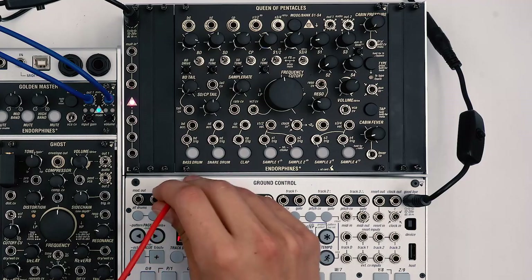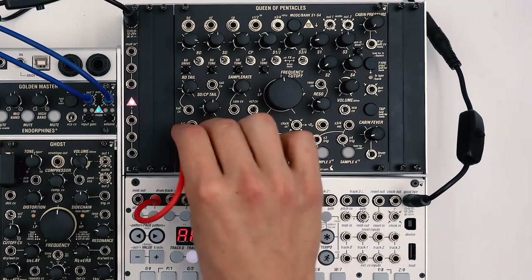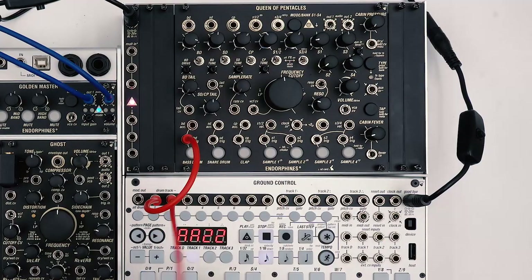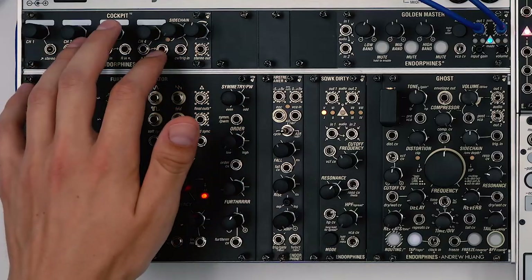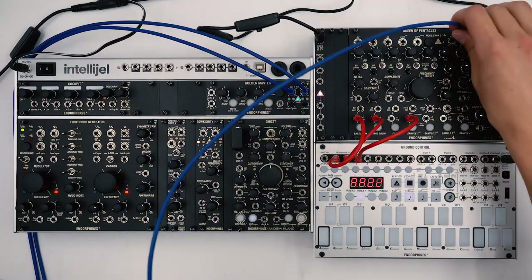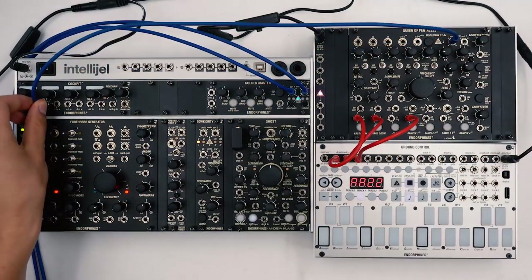Let's connect the first output of the drum track on the Ground Control to the kick drum on Queen of Pentacles. Then we'll connect the second output to the snare drum and the third output to trigger the sample hi-hat. Now since we will later mix the lead with the drums, we'll need to use the Cockpit 1U mixer before we go into the Ghost. Let's connect the two outputs on the Queen of Pentacles to channel 2 on the Cockpit mixer.